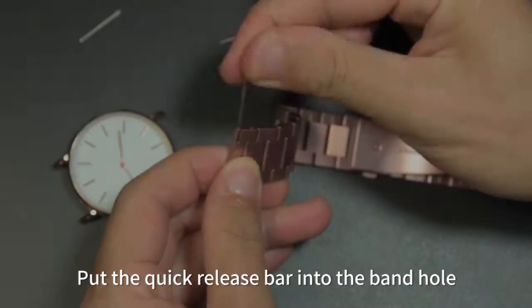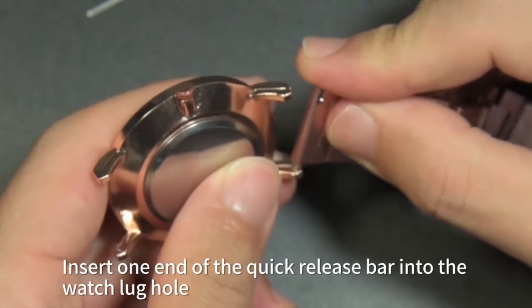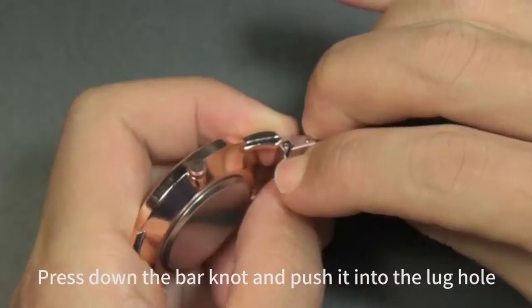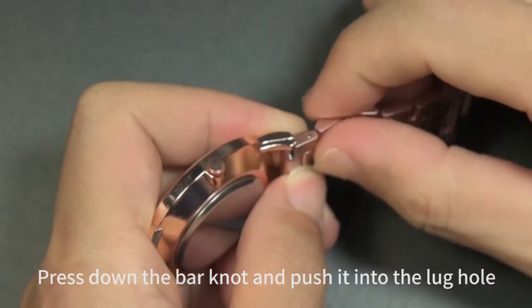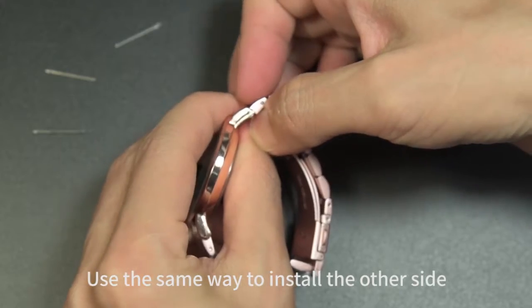Step 2: How to install the watch band. Put the quick release bar into the band hole. Insert one end of the quick release bar into the watch lug hole. Press down the bar knot and push it into the lug hole. Use the same way to install the other side.